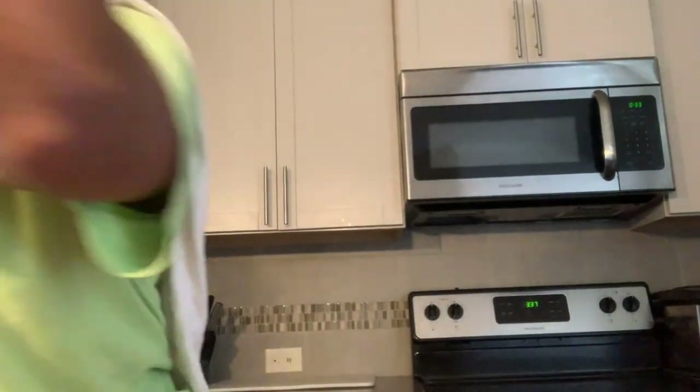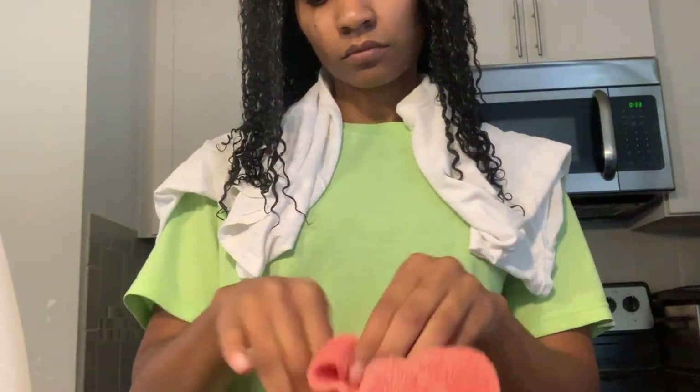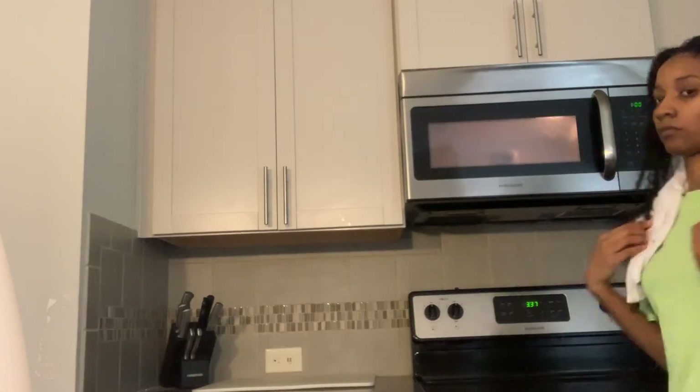Next, you're going to take a bath cloth, and you want to use distilled water when you're steaming your hair. You're going to pour it into a microwaveable cup or a bowl, and you're going to soak that bath cloth in that cup. Put it in the microwave for, I would say, maybe 30 seconds to a minute.